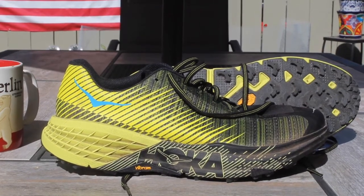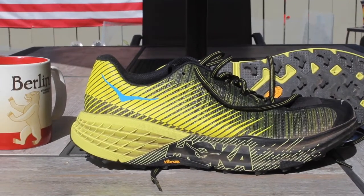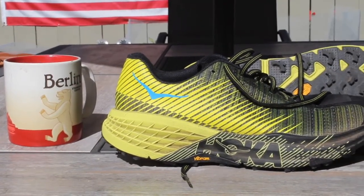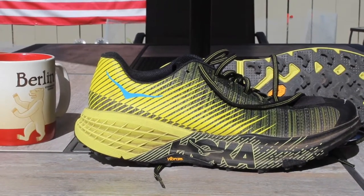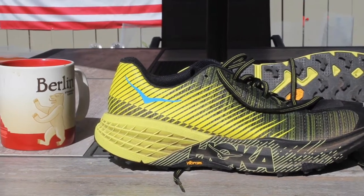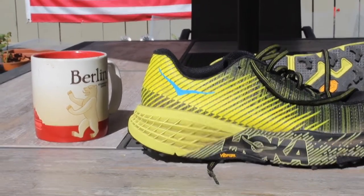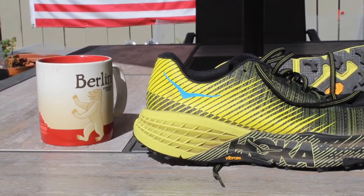I'm estimating that I'm going to get roughly one mile per dollar spent on the shoe. The shoe is $160, and just from my knowledge of foam, I don't think this foam is going to last much longer than that. Maybe someone else can tell me they've gotten a lot more miles out of it — that would be great to know. But right now it sure doesn't feel like I'm going to get 200 miles out of this shoe.